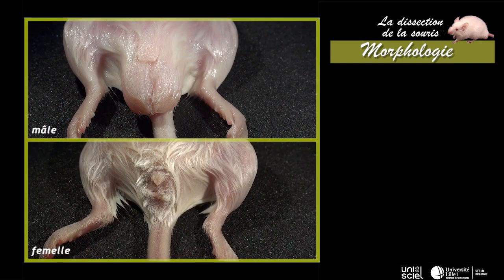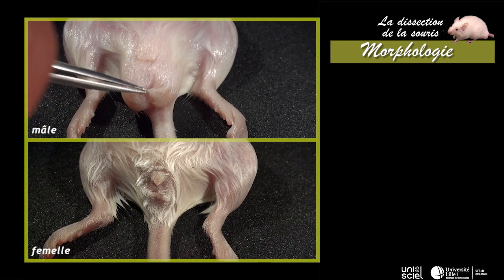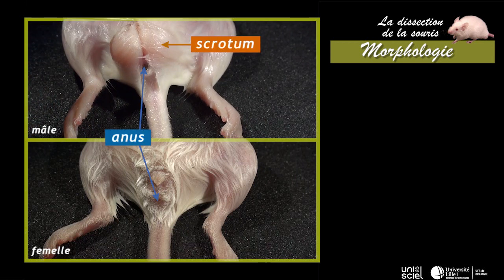À la base du tronc, en position ventrale, on trouve les ouvertures du tube digestif et des appareils urinaires et génitaux. L'orifice anal est visible postérieurement dans les deux sexes. Chez le mâle, cet orifice est caché par un sac cutané, le scrotum.